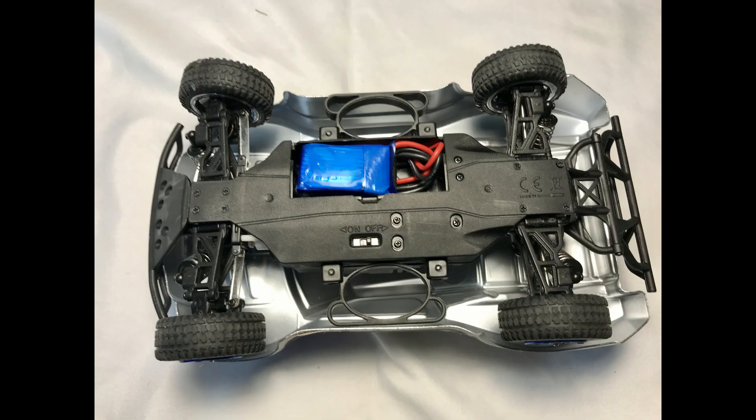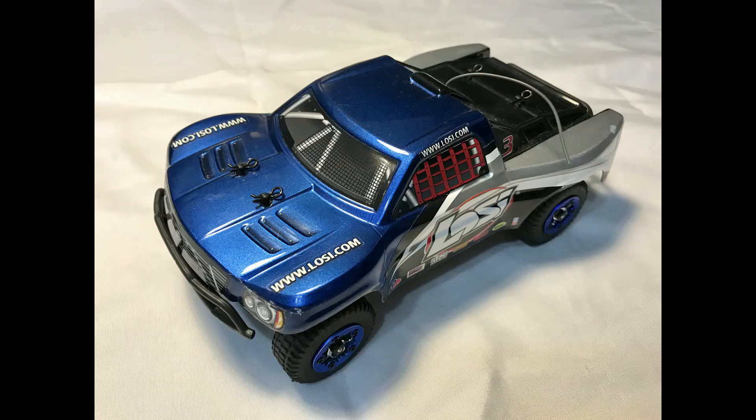The next step is to install the new battery. You'll see it sitting right there — everything tucks in really nicely. And that's it! Now it's time to go drive your awesome newly modified car that you can actually find batteries for, instead of having to wait a month or not get them at all.